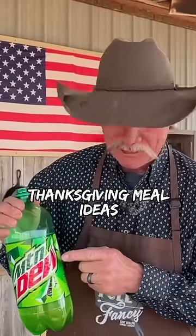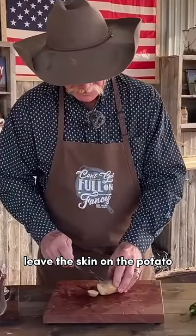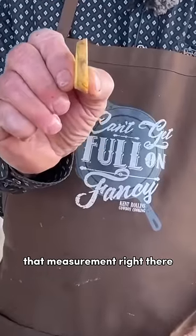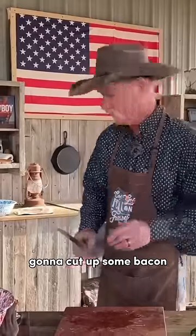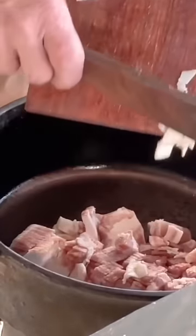Today's surprise ingredient: Mountain Dew! It is really important that you leave the skin on the potato. Cut up some bacon, cut that bacon about like so, right over here.